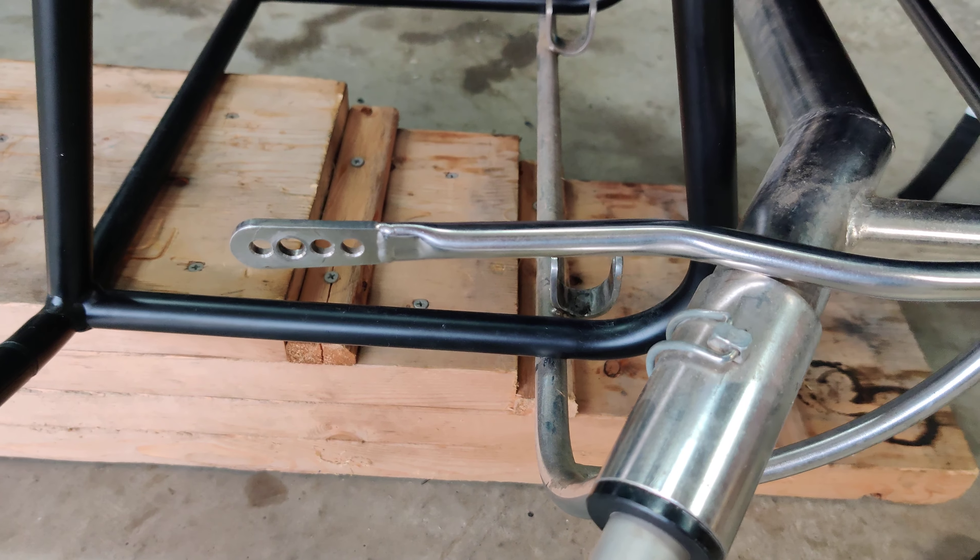Does anybody else have any ideas of how to connect this Colibri trike — how to make these two work? This thing moves up and down and connects over here. Any way to connect this to that without being intrusive to the frame would be greatly appreciated. I'm not going to zip tie it — I need something a little more secure than that.